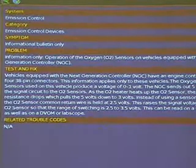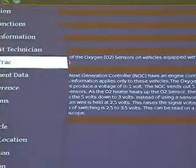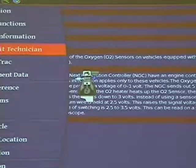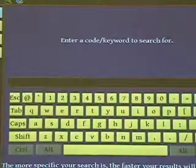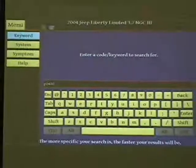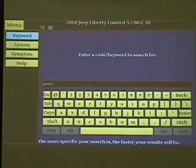Now I'm going to go back and look at something really cool — the REC kit. We can type a code in here. I'm going to put in P0420. You guys know what a P0420 is? Super common code out there.